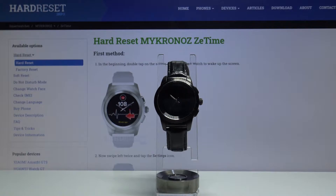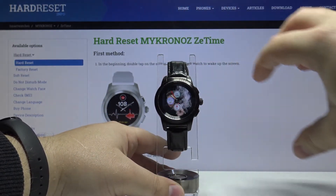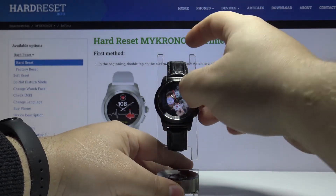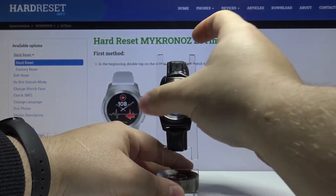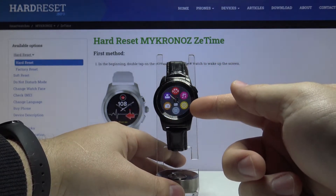First we need to wake up the screen on our watch. To do it, press the bottom button, then swipe left on the screen, swipe left again, and here tap on the settings icon.